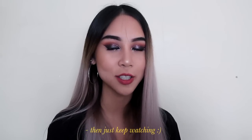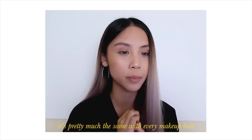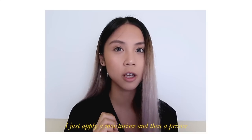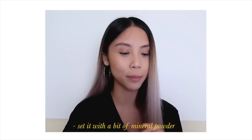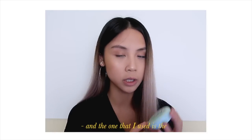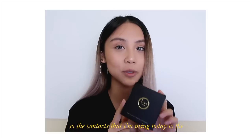For the purpose of this video I already did my base makeup because it's pretty much the same for every single makeup look that I do. I just apply a moisturizer, then a primer to all the porous areas on my face, set it with a bit of mineral powder — the one I used was the Innisfree No Sebum Mineral Pack.